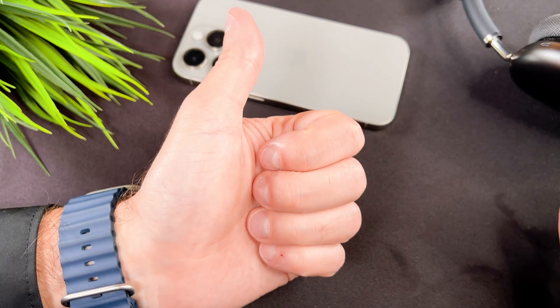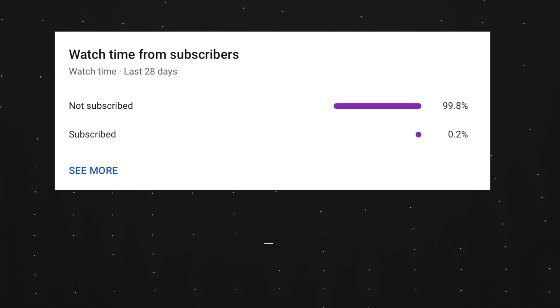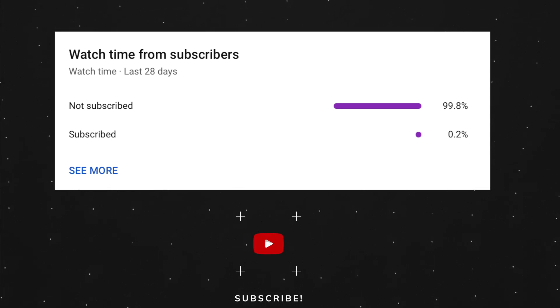At the end of my video, let me ask you a small favor. As you can see, most of my viewers are not subscribed. If you find my video helpful, please take a second to give a like and click on the subscribe button to help my videos reach more people. Thank you and see you in the next one!